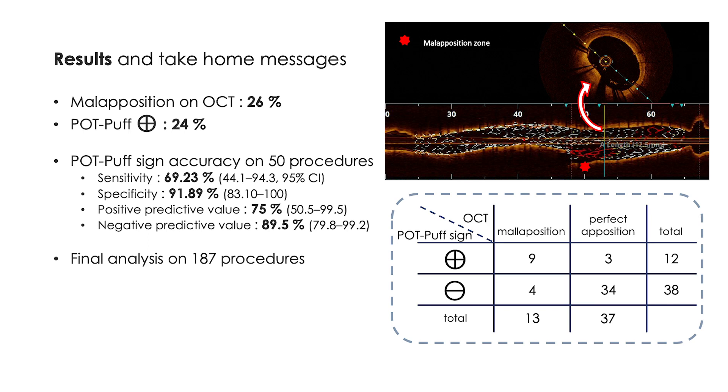Positive and negative predictive values were respectively 75% and 89%. Even if these results support our initial hypothesis, we hope to reduce the confidence interval of our sensitivity, and in order to reach values above 80%, a total of 187 procedures will be included in the near future.